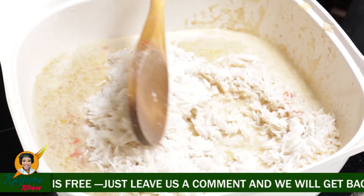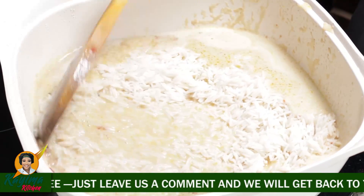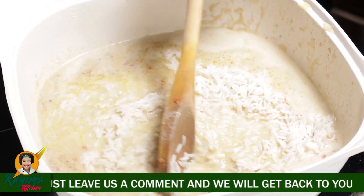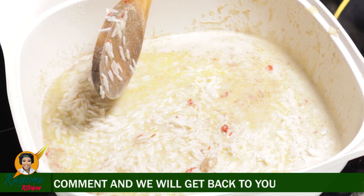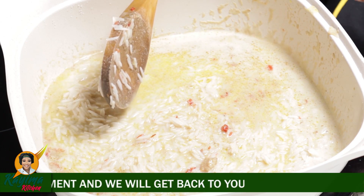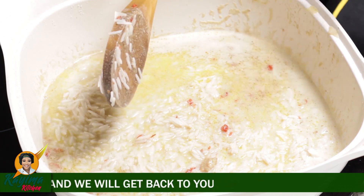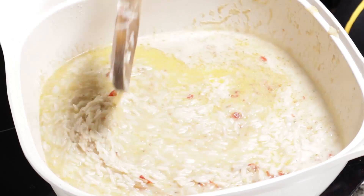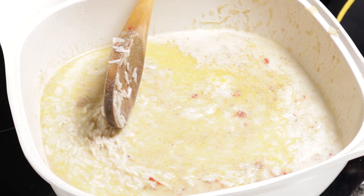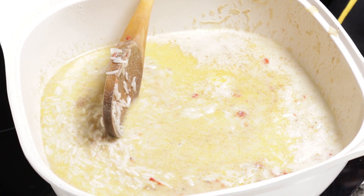Pour that into the pot and give it a stir. As you can see, there's enough liquid in my pot, so I'm not going to be adding extra liquid. What I have is my chicken stock and my coconut milk — that is all I have in this pot. I'm going to allow this to cook the rice to the point where I feel it's okay for me to start frying.